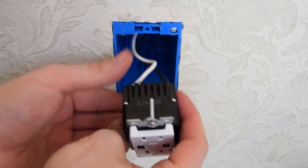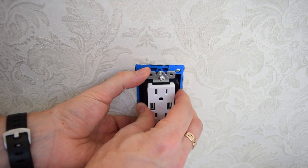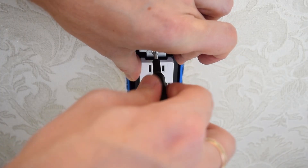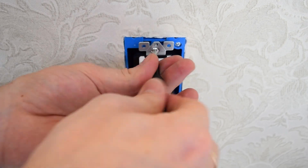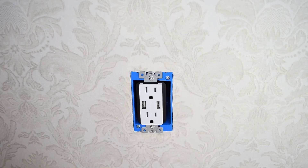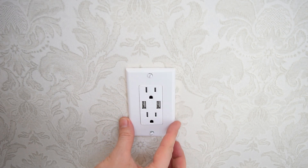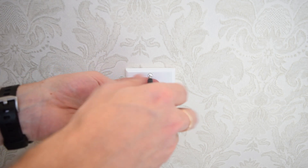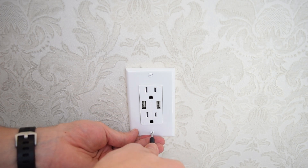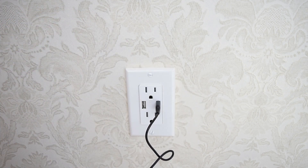Tuck your wires back in, then push the outlet back into the box and screw it in place. Finally screw on the faceplate. As you can see, the whole process is very simple and now you can charge 4 devices instead of 2.